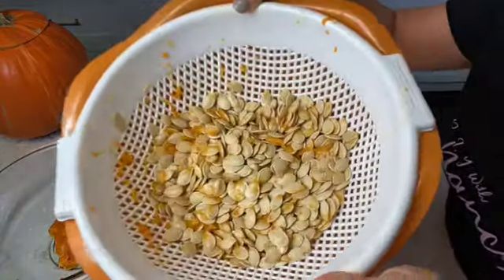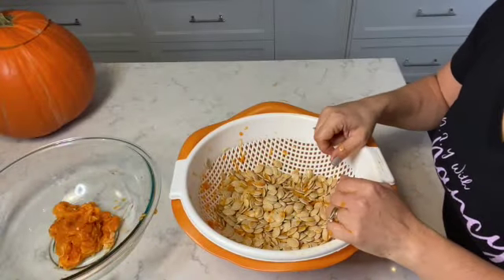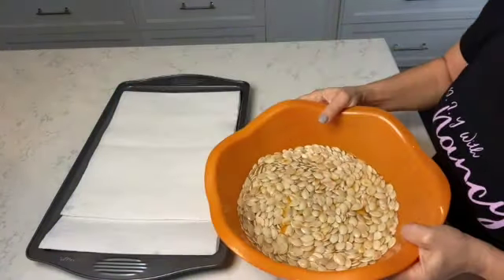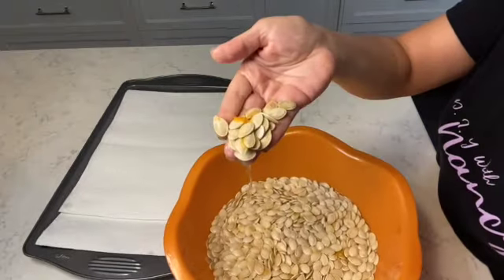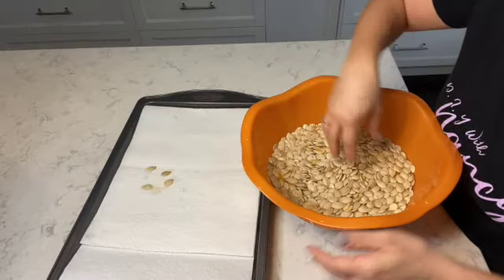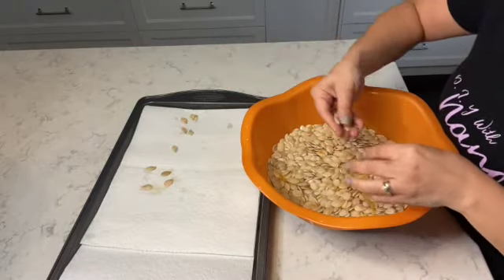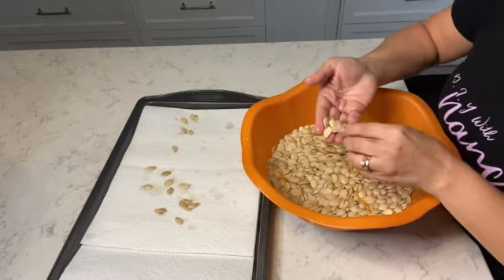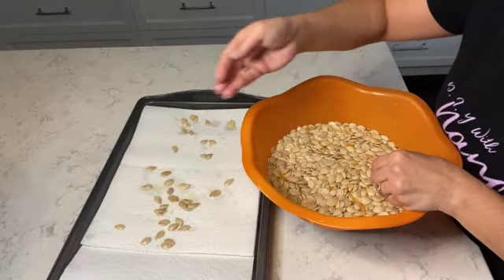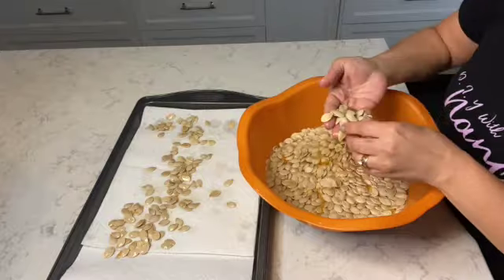Here are the pumpkin seeds, and now I'm going to rinse them through water to get all the chunks of pumpkin off the seeds. After rinsing, you can see there's still some chunks of pumpkin, so I'm going to remove those pieces by taking a handful of the pumpkin seeds and placing them on a baking tray with some paper towel. I'm cleaning out the pumpkin seeds to make sure they're super clean, and the paper towel will help remove the extra water and moisture.